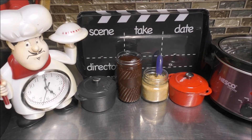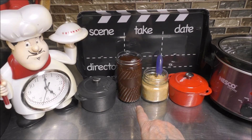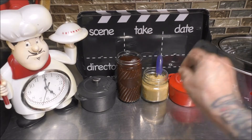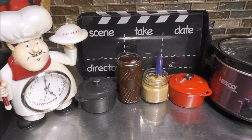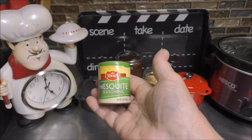You may want to get the rest of your ingredients out. I grabbed one of my jars of the Sweet Baby Ray barbecue sauce that I make — I'll be sure to leave an i-card up above. You're also going to need approximately about a half cup of brown sugar and some of the mesquite seasoning.